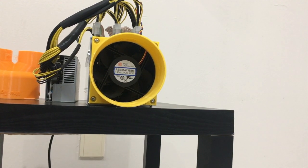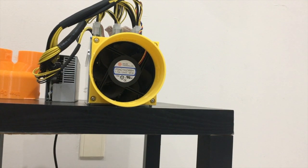Now we have the 5-inch shrouding on. Let's go ahead and start it up and see the differences.